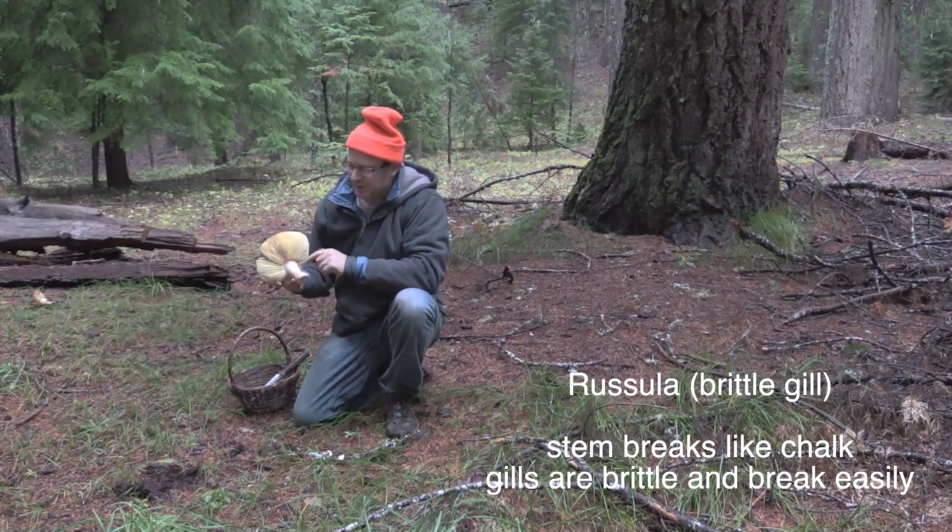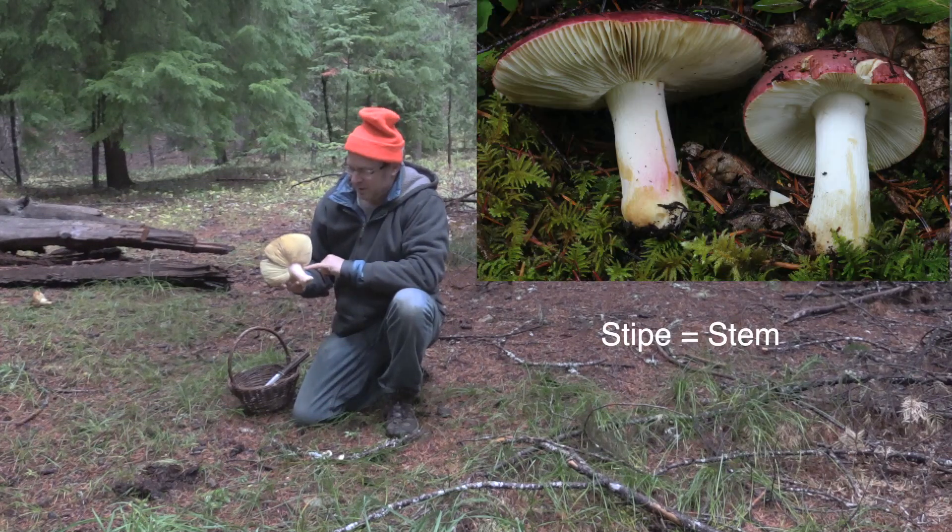This shrimp russula — if we mark the stipe, it discolors a little yellowish and then over time turns slightly brownish.